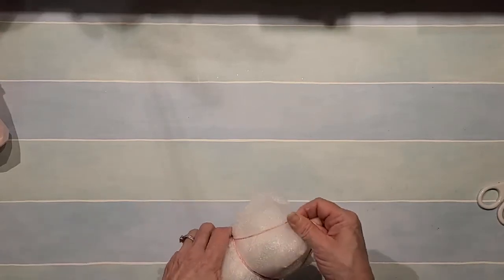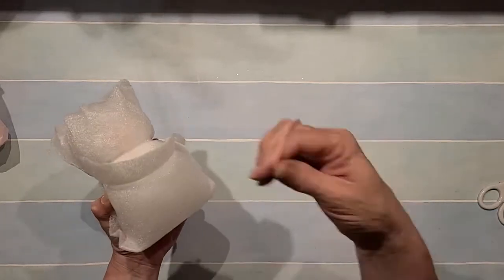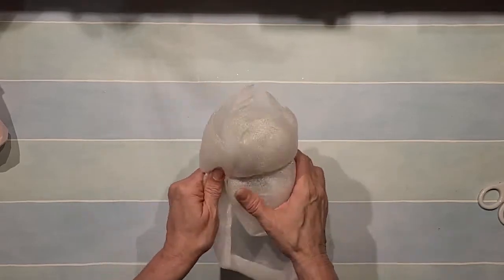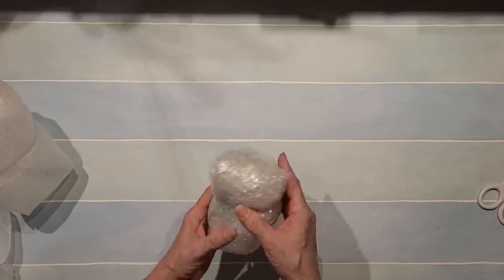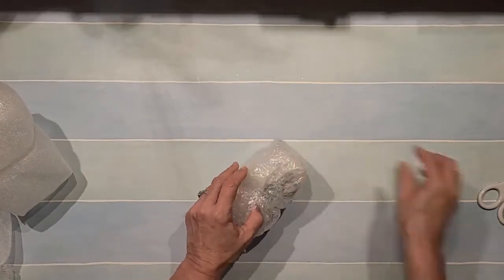She's got the rubber band on — a big thick rubber band too. This must be very fragile or glass of some sort, but she's got it wrapped really well.